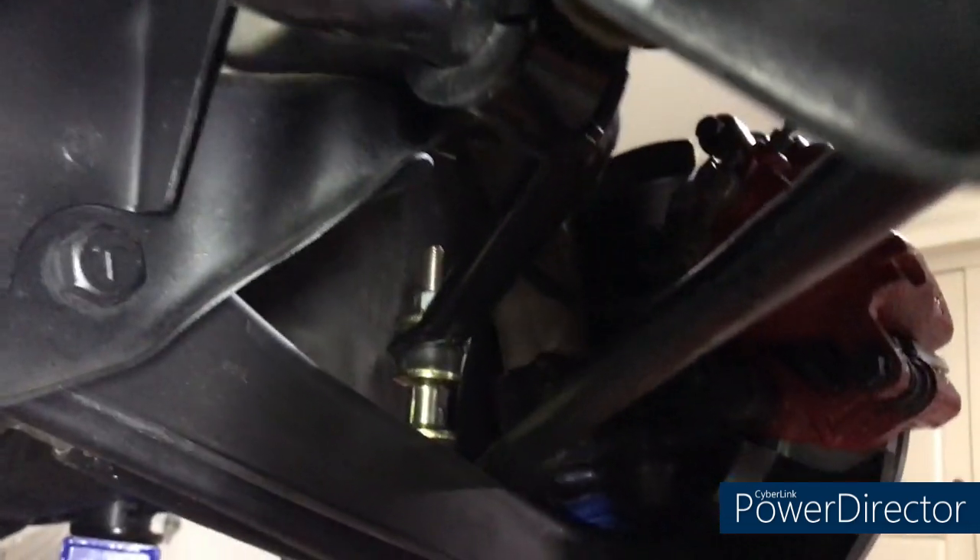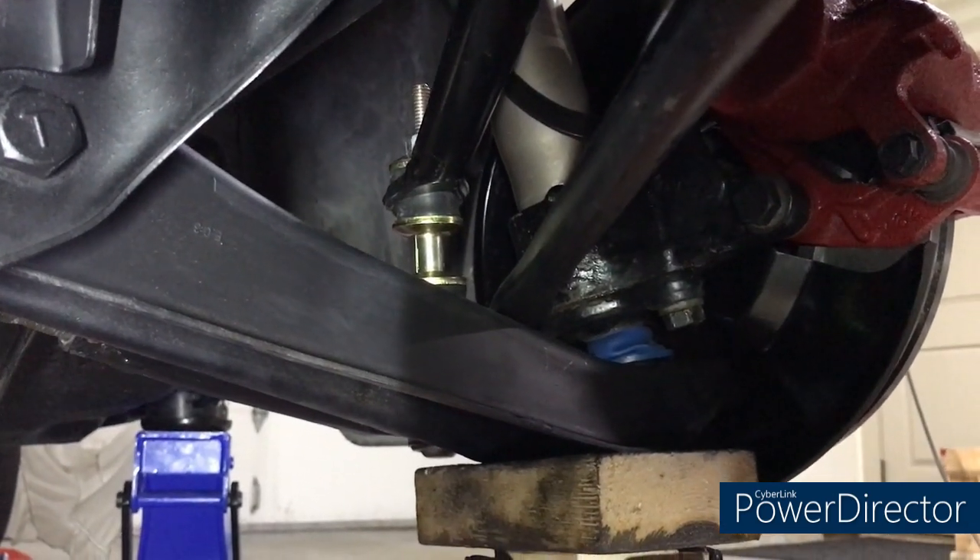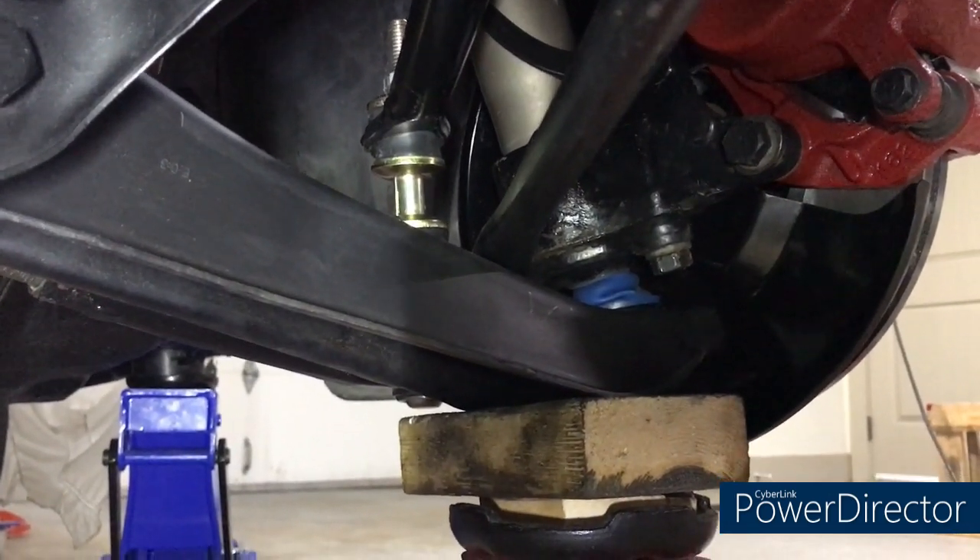Sway bars are in, everything's torqued down and in place. We'll do a double check when it's on the ground — might drive it around the block first and then go back and double check everything. Job's done: sway bar is in with new bushings and new drop links, and the entire front suspension and brakes rebuild is completed. We'll be moving on to the back soon. Thanks so much for watching — I hope the video was helpful. If you enjoyed the series, a like and subscribe would be awesome. See everybody back in the garage as we continue working on the ZX turbo.